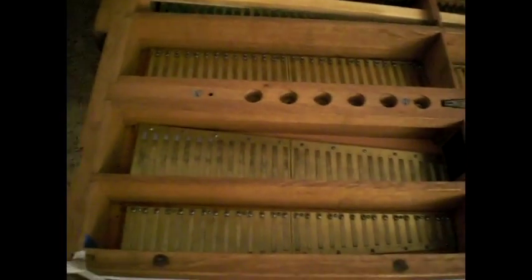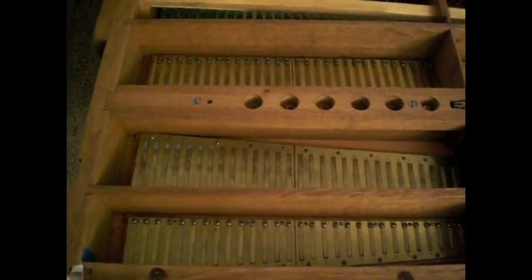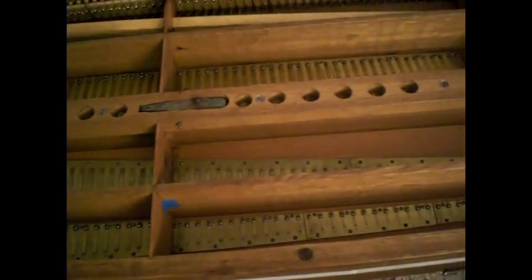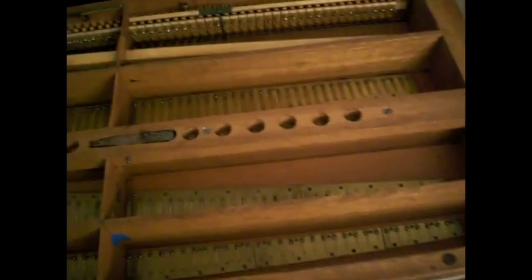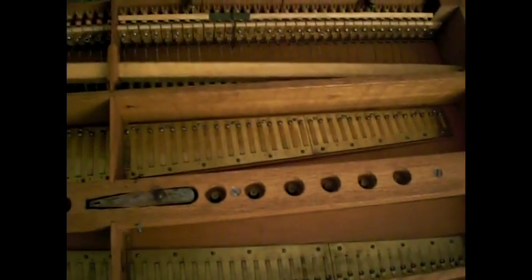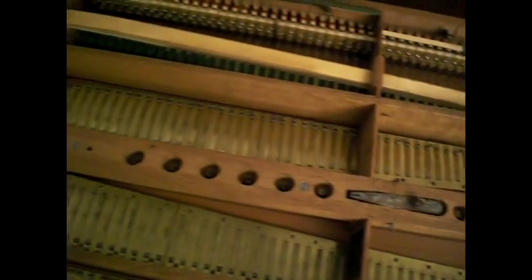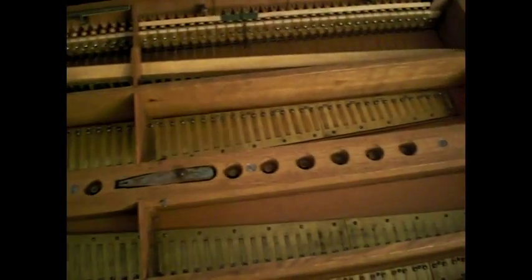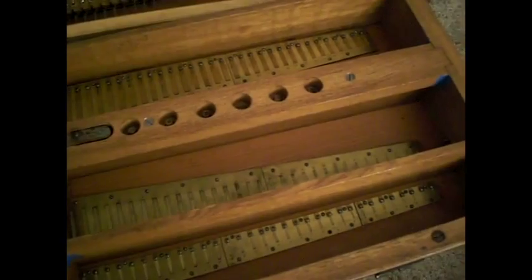Right here is the voice of the whole entire harmonium — four complete sets of brass reeds, and they were all done by hand. Some machinery I'm sure helped them, but I'm not quite sure how they did that back in 1871. It's absolutely remarkable.